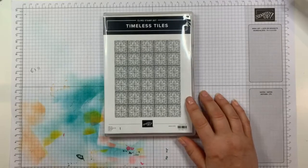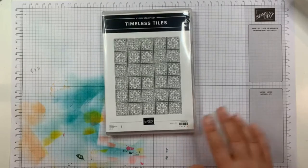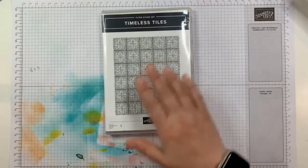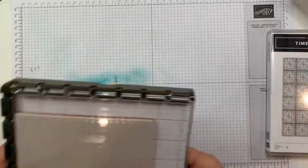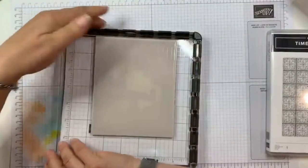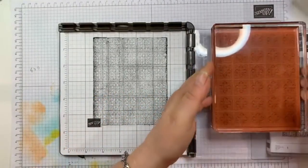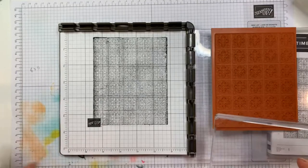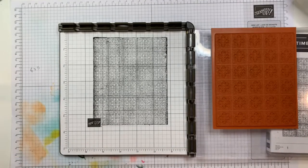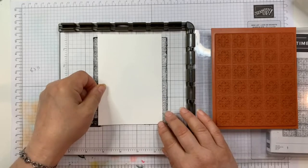This stamp set is from the new mini catalog, and I'm about to show you how I have it mounted up on my Stamparatus. We do have a big block that would fit it, but I find it kind of hard to handle — especially this one, because it's got such straight lines and I want it to be straight on my cardstock. It's much easier to do it with the Stamparatus. There's my cardstock; I can get it perfectly aligned.